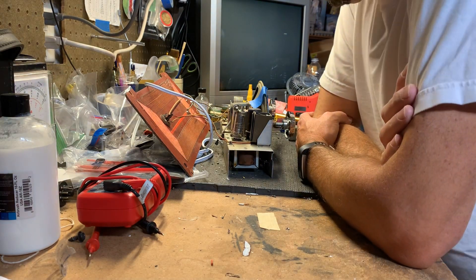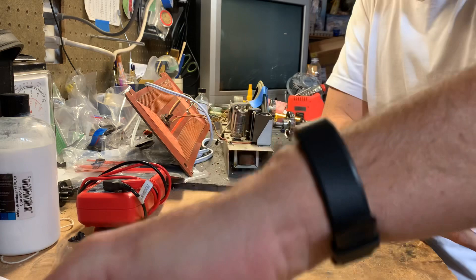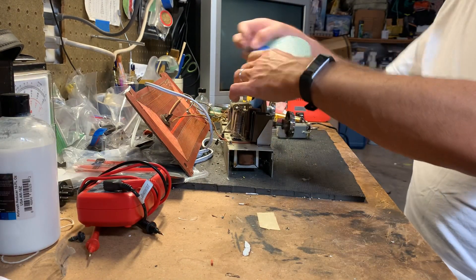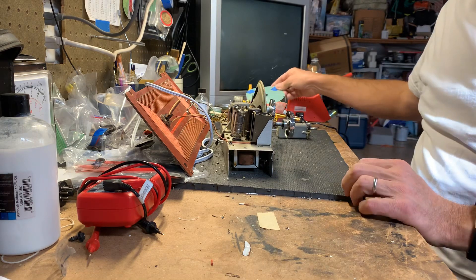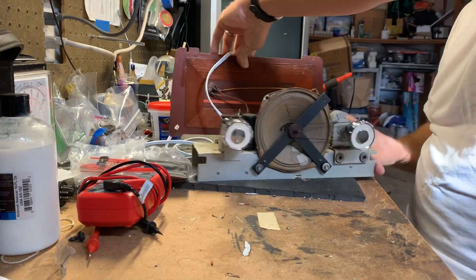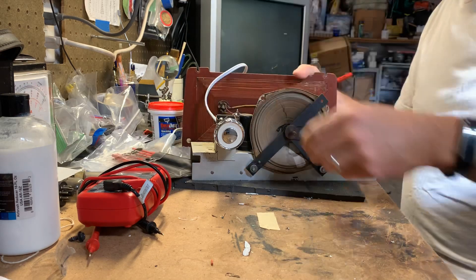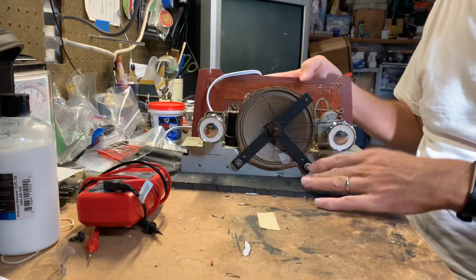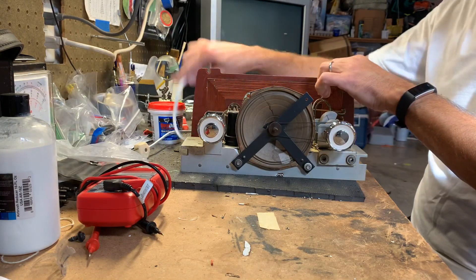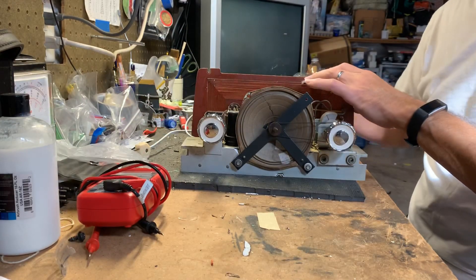Hi kids. Let's talk about IF cans. I have this Crosley Dashboard radio. I already have a video on another one of these. It's not this radio, but pretty much just like it. This is what I'm doing for a friend of mine. I didn't do a video on the restoration of this because I already have a video on one of these.